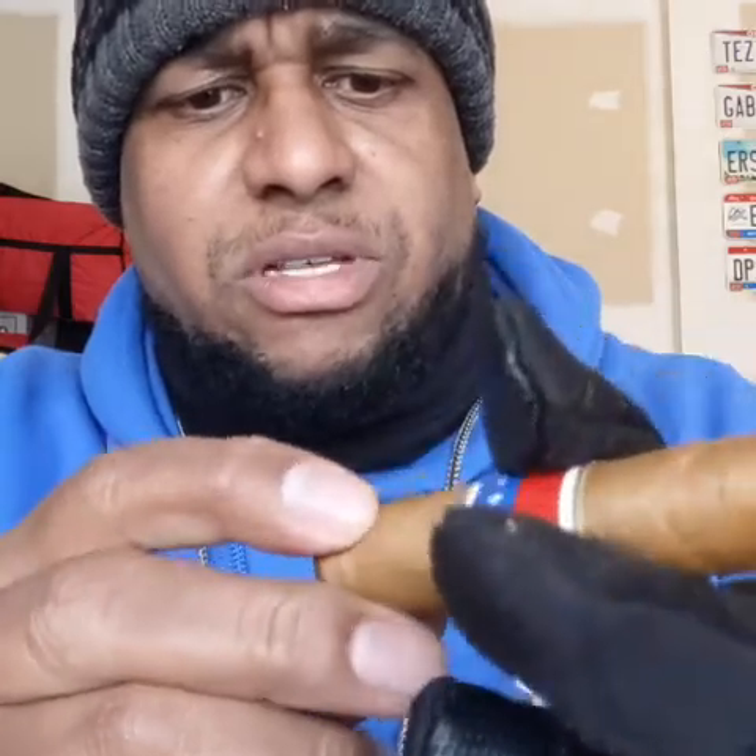It's got a nice easy draw to it — not too easy. The wrapper is soft and veiny. Down closer to the bottom there's a spot where it almost looks like they patched it or something like that.